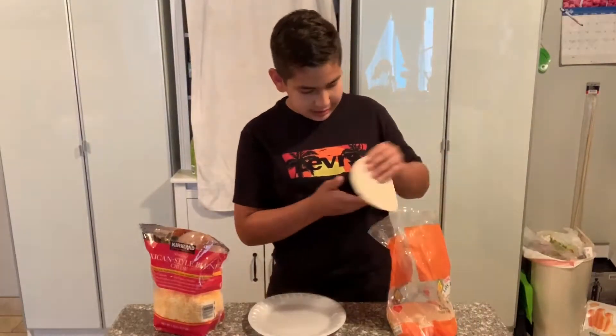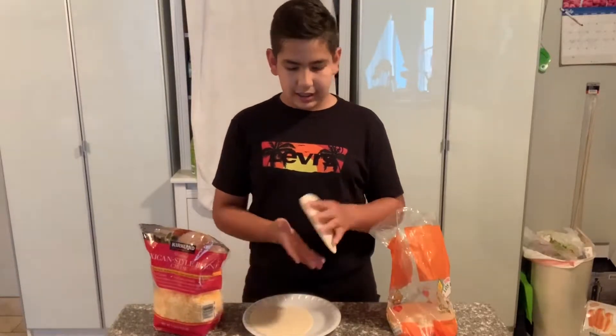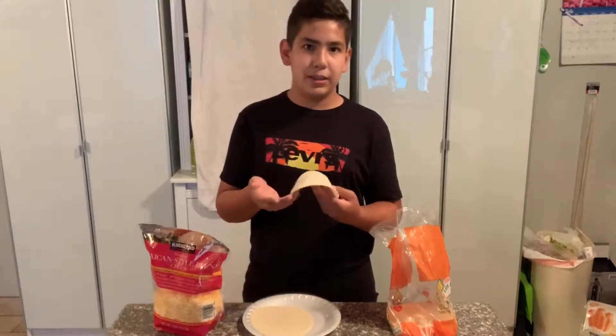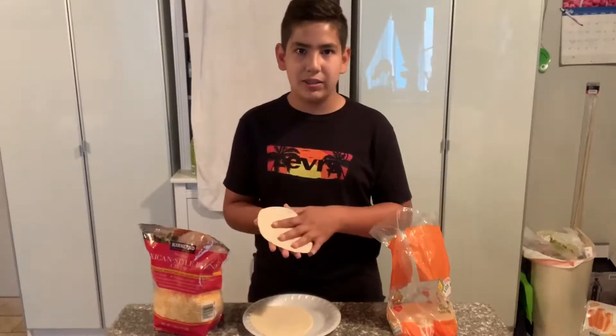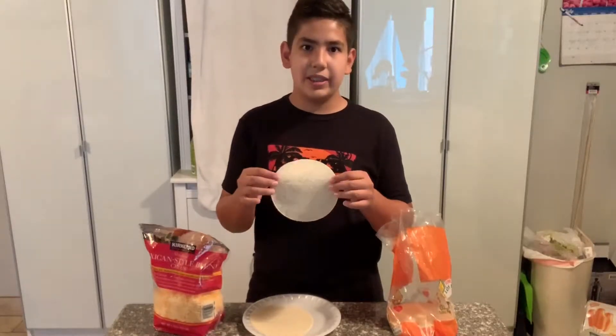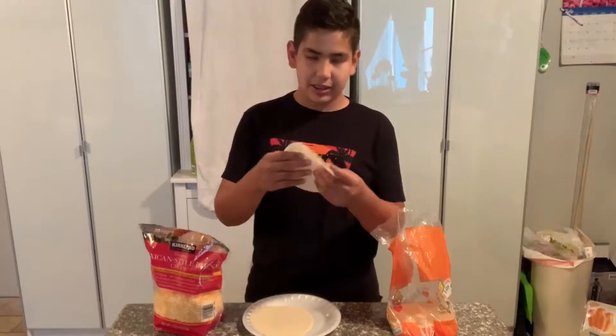First, what you're going to do is get two tortillas and heat them up on the inside. When you heat up the quesadilla, you're only going to do the outside of the tortilla later. I'll be doing the inside of the quesadilla first, so let's get on with cooking the inside of the tortilla.